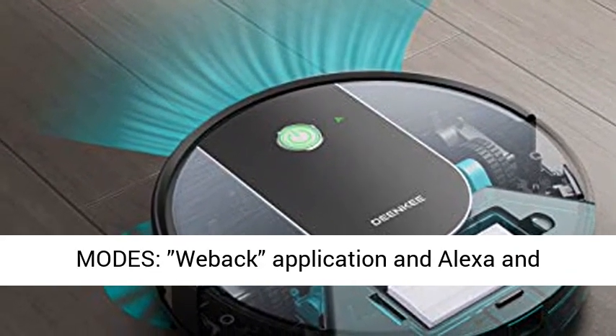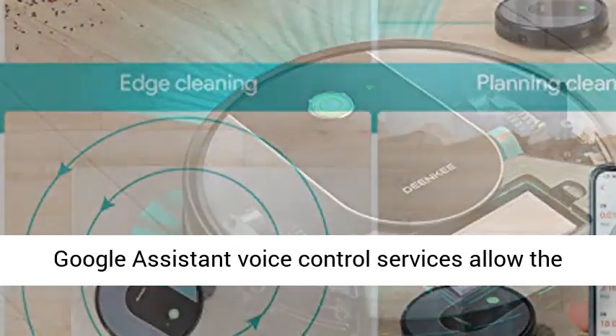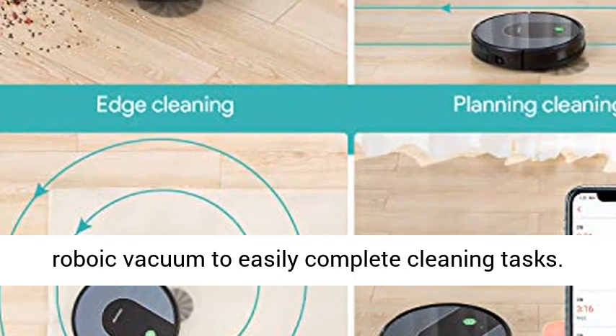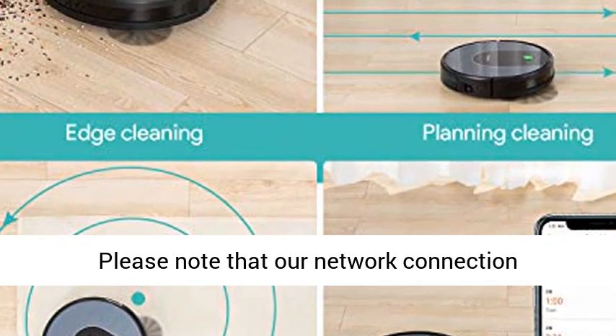Two control modes — the Webac application and Alexa and Google Assistant voice control services — allow the robotic vacuum to easily complete cleaning tasks. Please note that the network connection requirement is 2.4GHz.